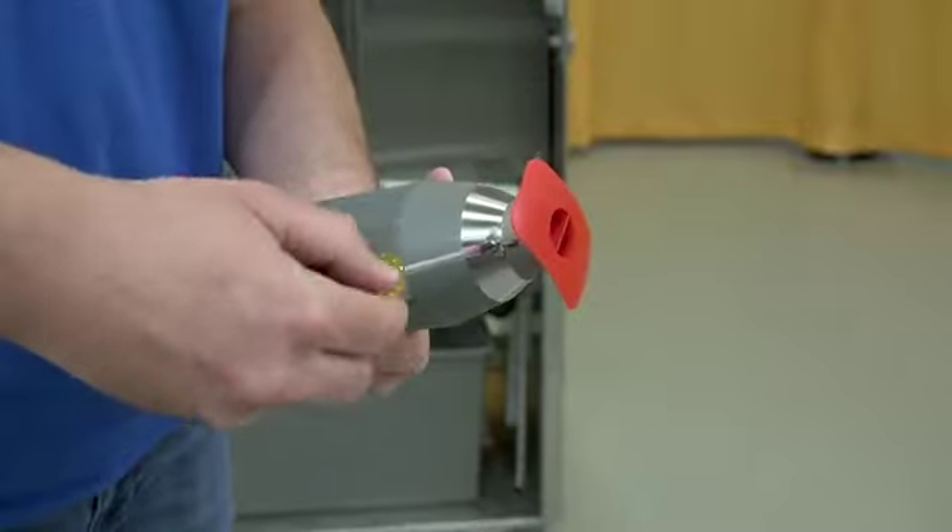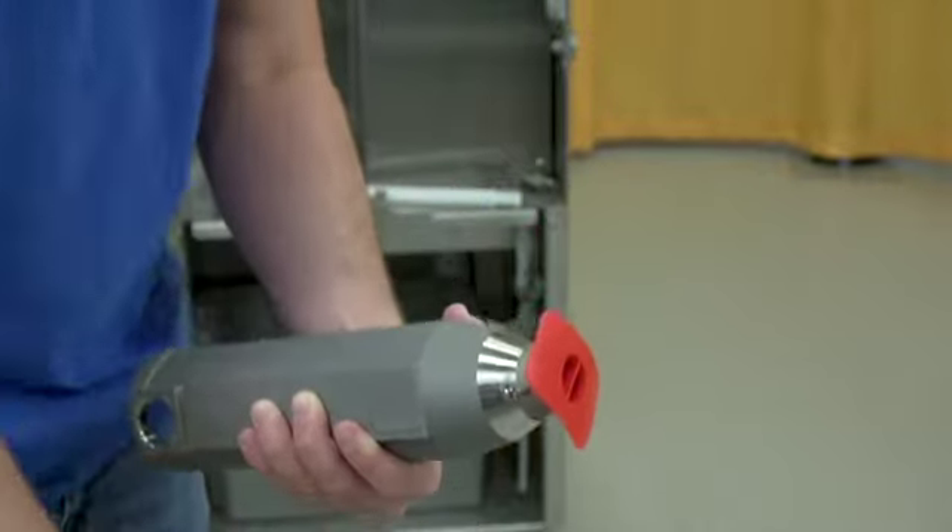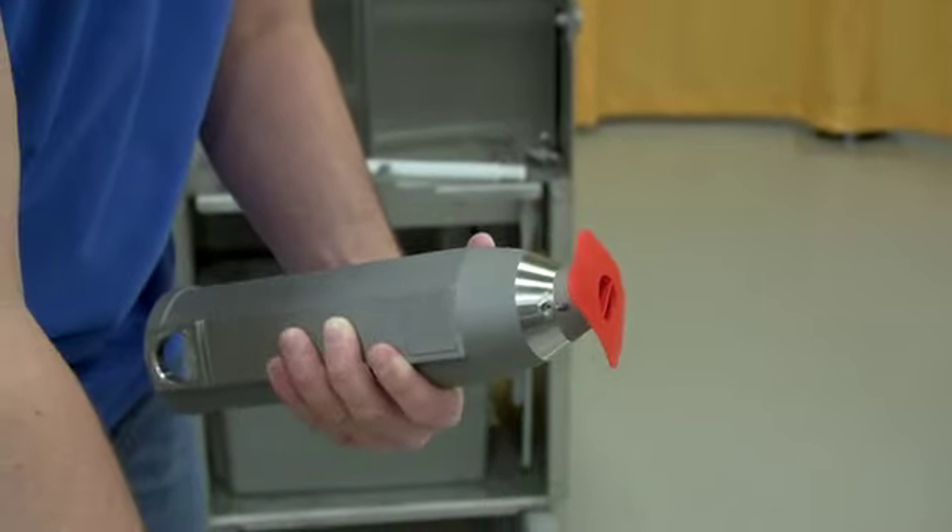To remove the cutter, disassemble the juicing components. Install the red protective cap on the cutter. Remove the screw and the cutter should lift right out.